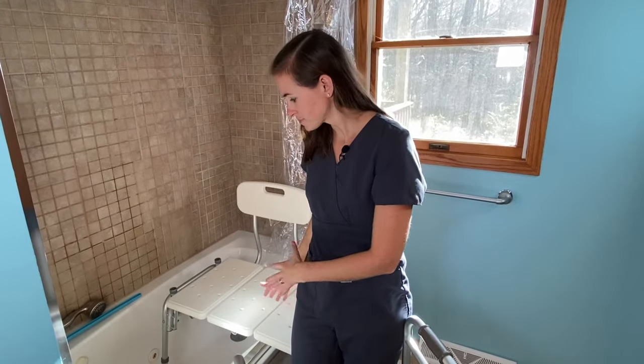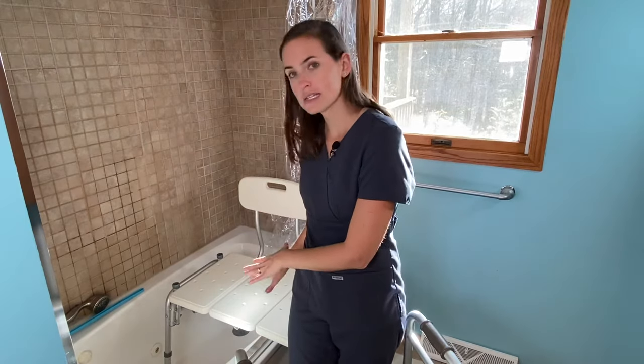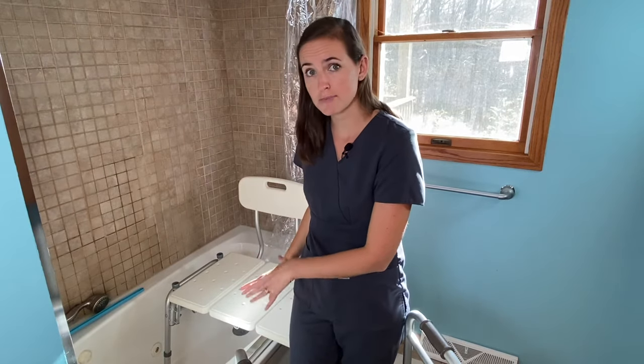I have a tub transfer bench here, already in place and installed. If you need help with the installation or assembly of your tub transfer bench, check out my other posts for more details — it's very simple. This is a pretty standard piece of equipment; this particular one is by Drive Medical. You can find them just about anywhere, and I will leave a link below where you can purchase one through Amazon.